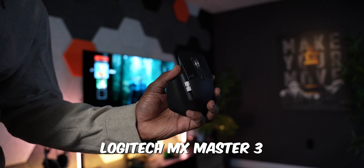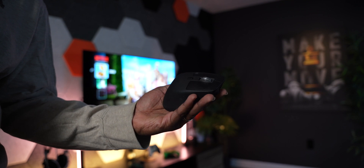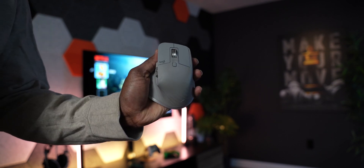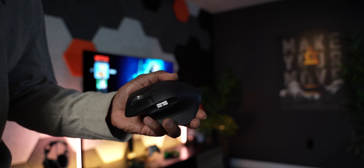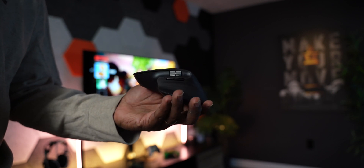My personal daily driver — the goat of all mice — is the Logitech MX Master 3. I love this mouse because you can customize it so much to your computer experience. For example, in Final Cut Pro I can have my scroll wheel do one thing and the two side buttons by my thumb do other things. Then in Chrome or Safari those same buttons can go forward and back in the browser without touching the browser buttons. Either mouse will work well, but the MX Master 3 is where it's at.